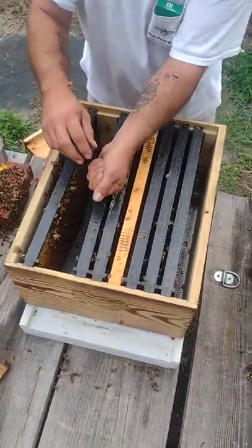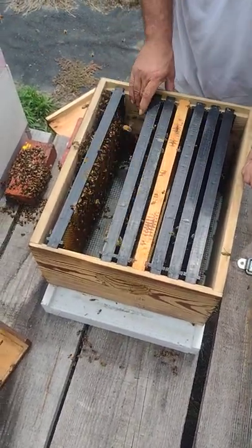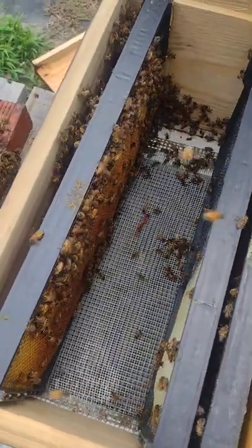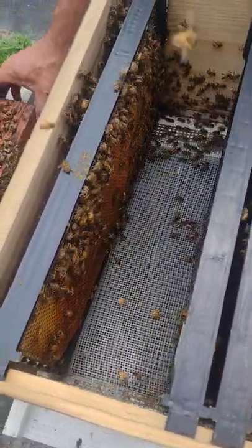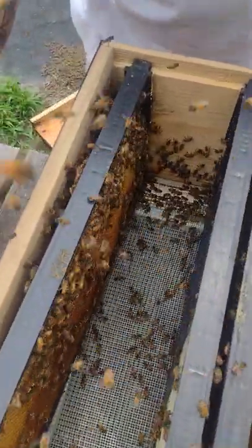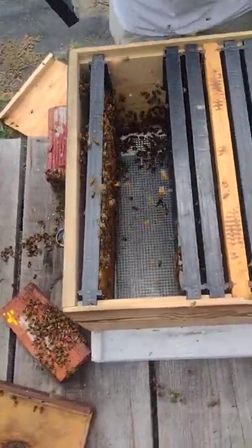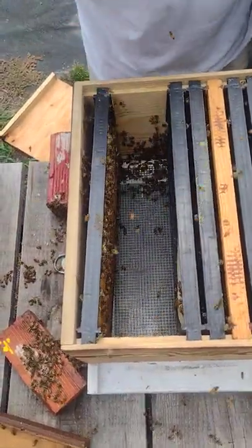I'm going to try to put her on this frame with these other bees and see how that goes. There she is — they're coming to her. She's walking across the bottom board. She's settling in. Mama's in the box. They're checking her out. See her over here in this corner? I don't know if y'all can see her or not.